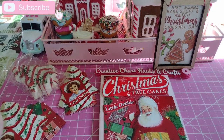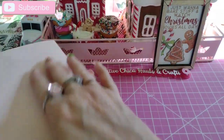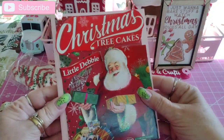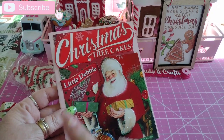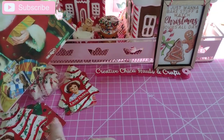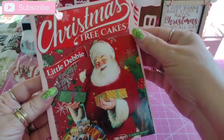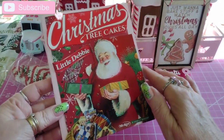I made this cute little card. I used a pale pink for the card itself, then I just cut out Santa. I glued the paper that matches the box onto the card — it's a little bit short, but it gives it a little character.